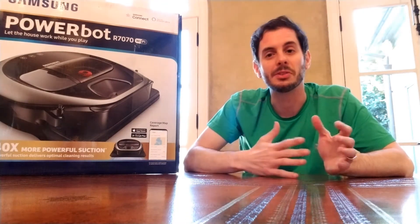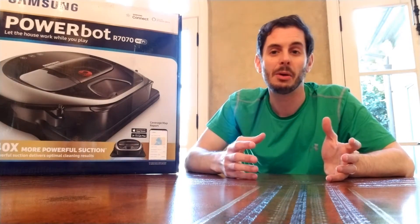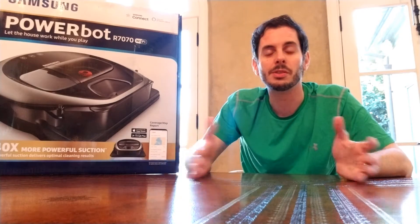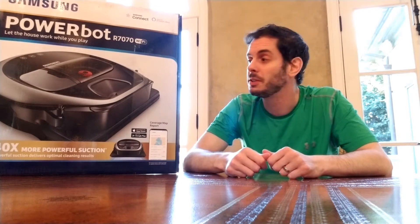The Samsung PowerBot — there's a line of different options. They mainly vary in suction power, a little bit in the tray capacity, and a little bit in the size. This is kind of one of the middle-of-the-road ones. It retails for $599. So, as Brad Pitt would say, let's see what's in the box.